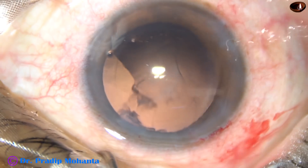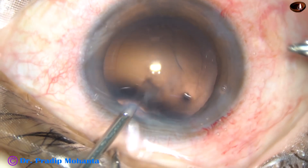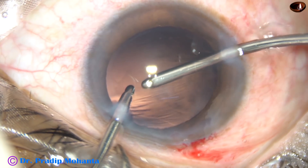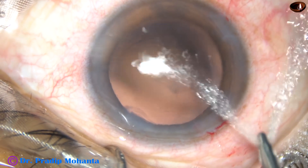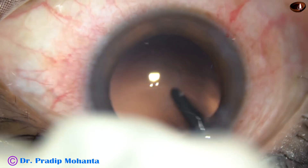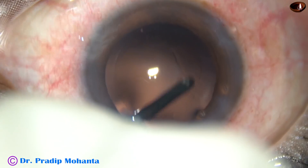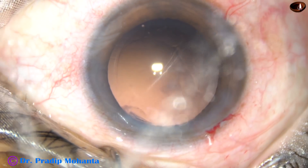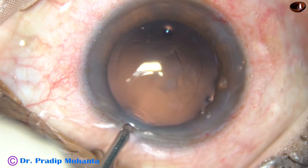Some soft peripheral cortex is still present. I change hands and it is removed. Now I use the irrigating probe only to polish the posterior capsule — just sweep the fluid jet over the capsule, and whatever lens fibers stick to the posterior capsule get dislodged.